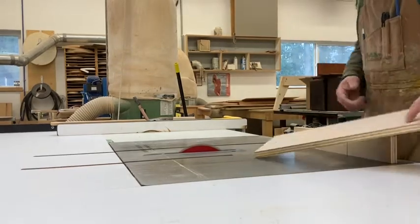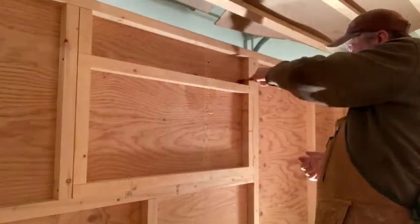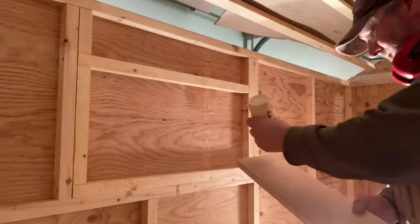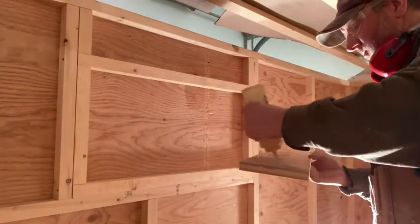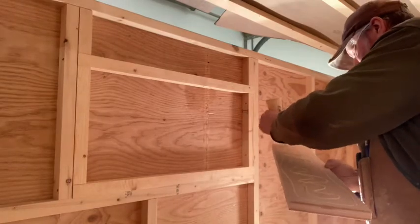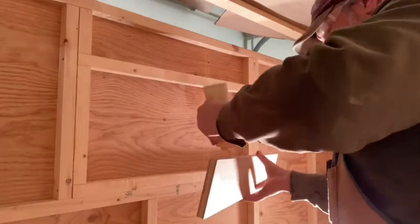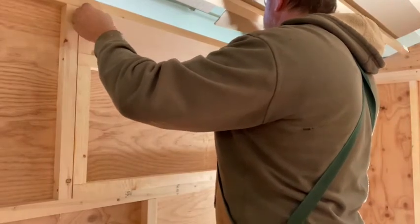I cut those to length and width with one small little trim on this side. This will add some structural strength as mentioned, but mostly it's going to give me some meat. I'm going to put glue on — I'd like to put it on the top, but by the time you try to slide it in there you're just going to rub most of it off.